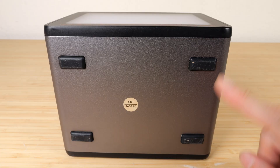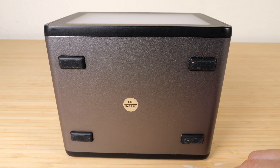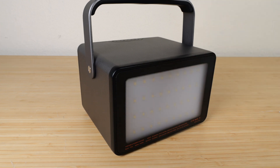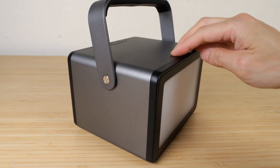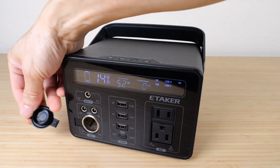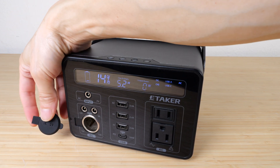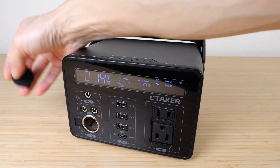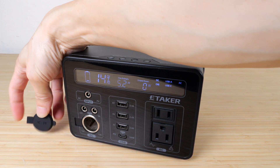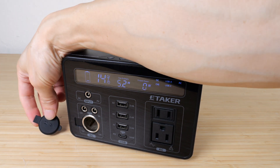The bottom has rubber feet — nothing much to see there. Overall, looking all around the device, there are no exposed screws and no holes with rubber plugs. The DC barrel cap is attached to the front rather than the port itself. That's a good and bad thing — good because it won't dangle when removed, but bad in that you might lose the cap if you're not careful.